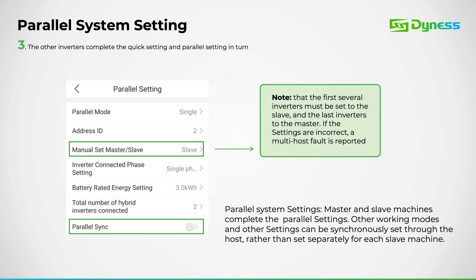Next, we'll adjust the inverter phase setting accordingly. Additionally, we'll set the total number of inverters in the configuration. It's important to note that for slave inverters, the parallel sync option should be turned off.